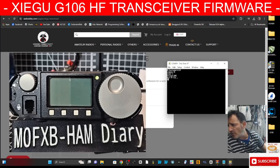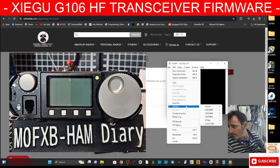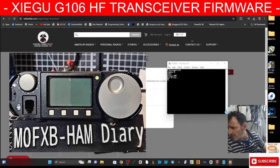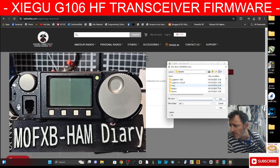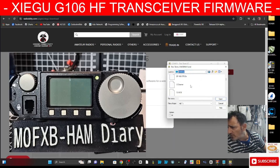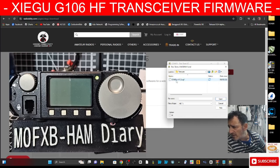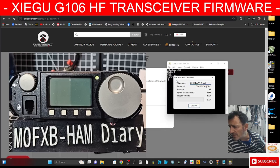Now we're going to transfer the firmware. Go to File, Transfer, down to XModem, then Send. We have to find our firmware — I put it on my desktop. Go up to Desktop, go to the G106 folder. I've deleted everything else and left it on its own. Go into G106, double-click, and there it is — and it sends it.